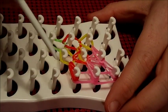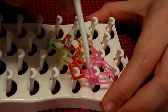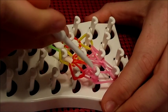Then return to the last perimeter side, pulling back the B colored bands and pull forward the A colored bands. There will just be two of them.